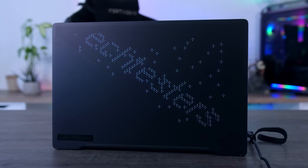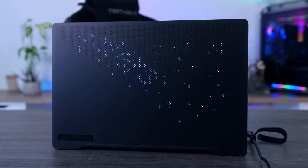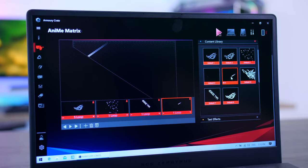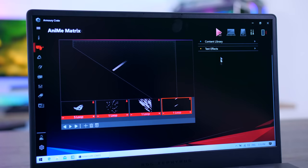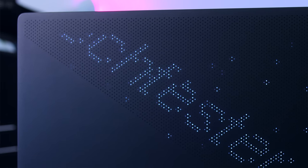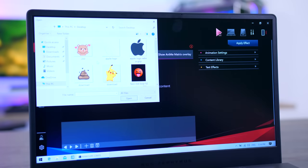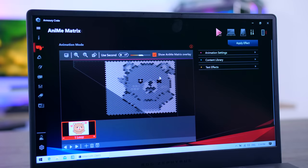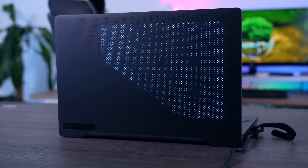The LED cover is controlled with the Armory Crate software. By default, ASUS gives you a couple of presets like an ROG logo, a meteor shower effect, or the option to show battery percentage or the time. There are basic text options too, so you can have your game name or favorite quotes scrolling across the top, and you can import your own images, GIFs, or animations. Because the cover only has white LEDs, not all images and animations will work well, so you'll have to experiment a bit. Most of the time the software manages to turn your files into something nice without much effort.